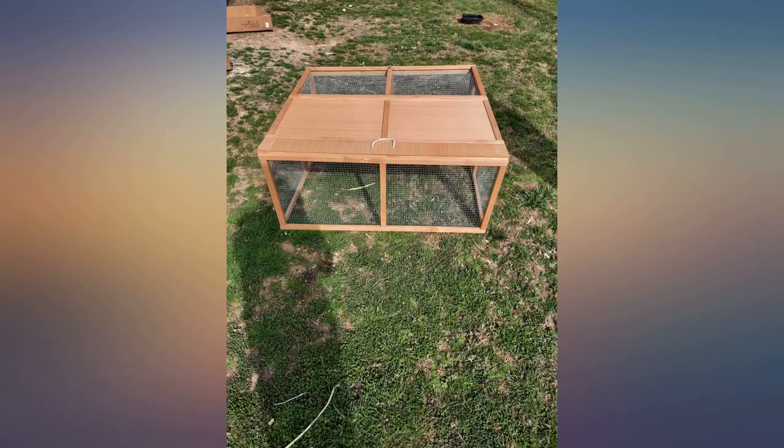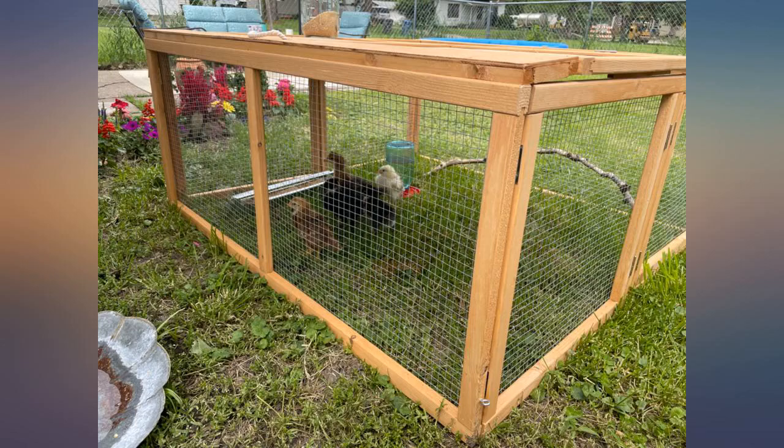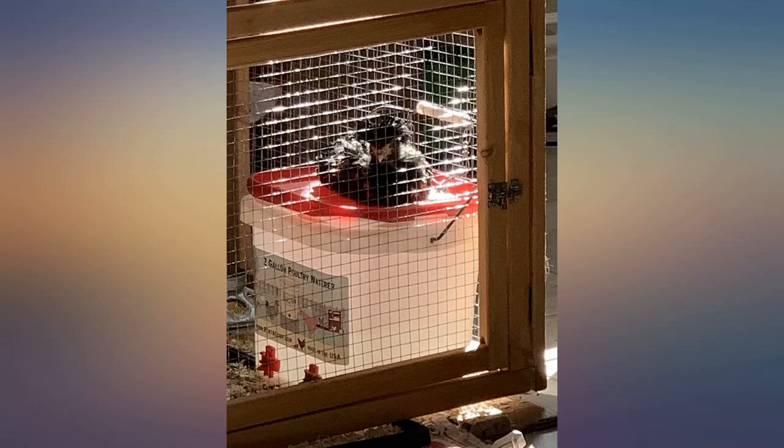Some of the reviews said that it wasn't well made, but I think for the price it really works. I did add a couple of coats of clear sealer to help protect it. However, it is so easy to collapse and move to a sheltered location.